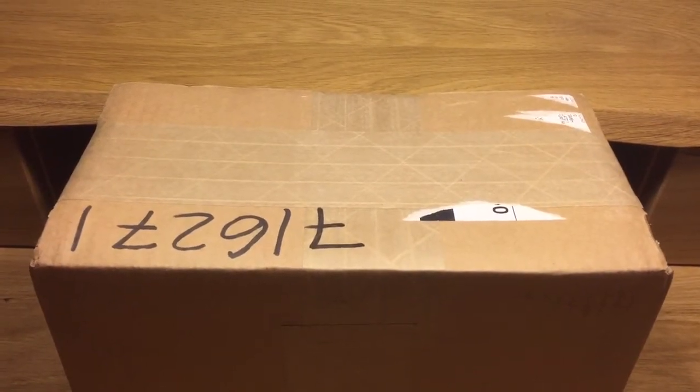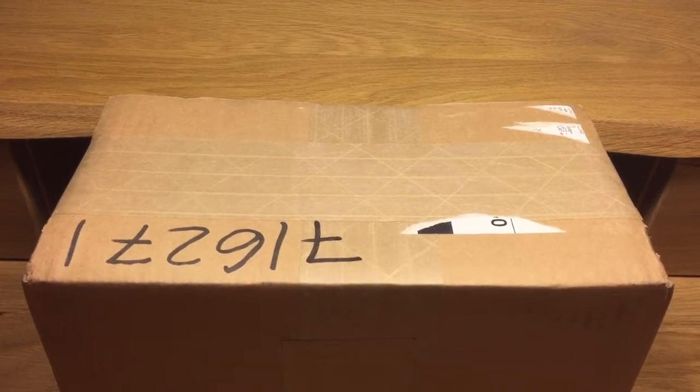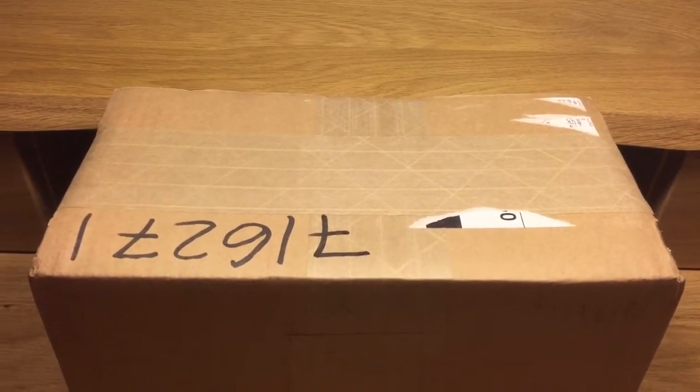Hi everyone, as you can see I just got another package in, so I'm very excited to unbox this and show you guys what I got. So let's take a look.